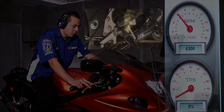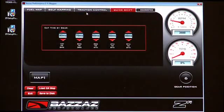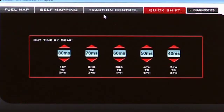Make sure you have all the standard settings, which should be set at the factory. Our standard settings are 80, 70, 60, 50, and 40.